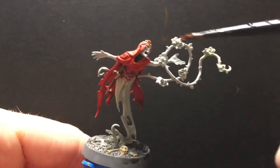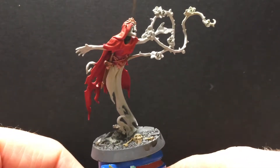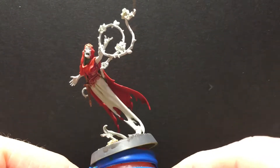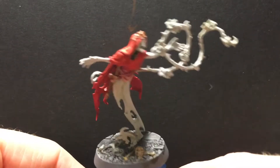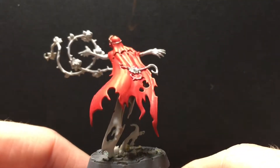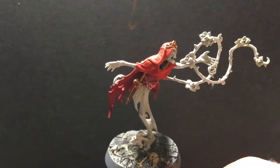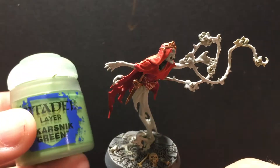So what we think traditionally of as rust is actually the oxidization of iron and steel. And then I did my bronze verdigris, which looks kind of bluish. When copper oxidizes — I think we call it a patina — it's actually green, and so I'm going to take this green right here.